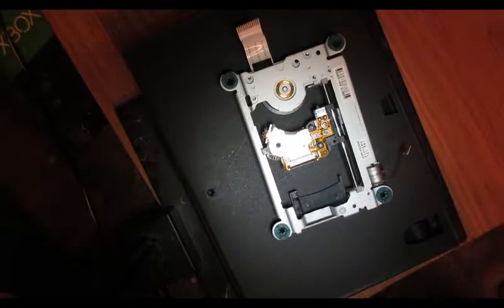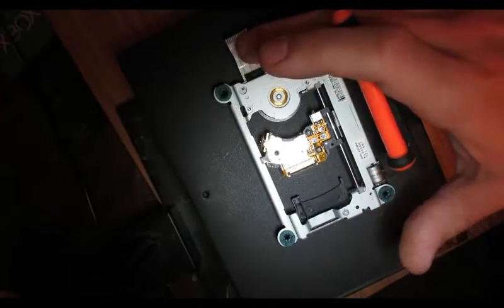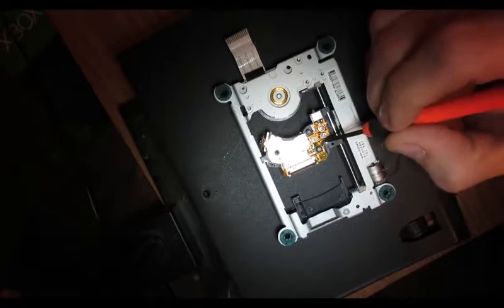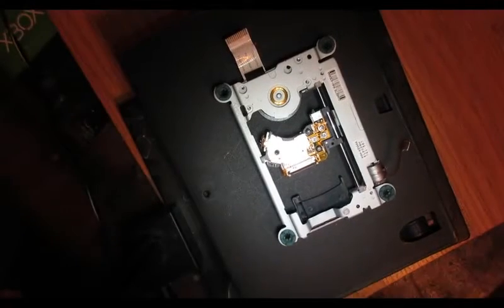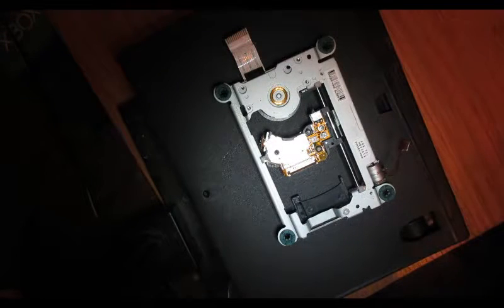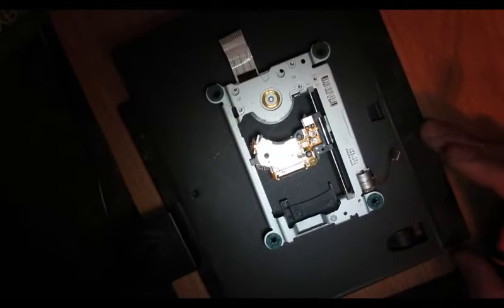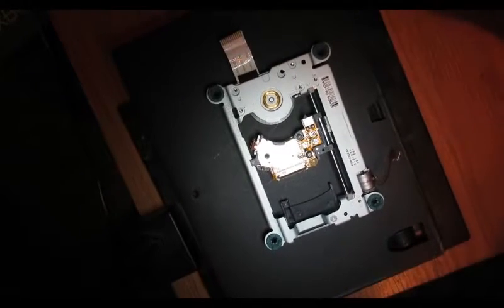Another plus side about this laser is if you look when you have the laser with the soldered-on ribbon cable facing ahead of you, the pot on the right — right there it says right below it 'DVD'. So that's the DVD pot, which is what you adjust if you're having issues playing DVDs and PS2 games.